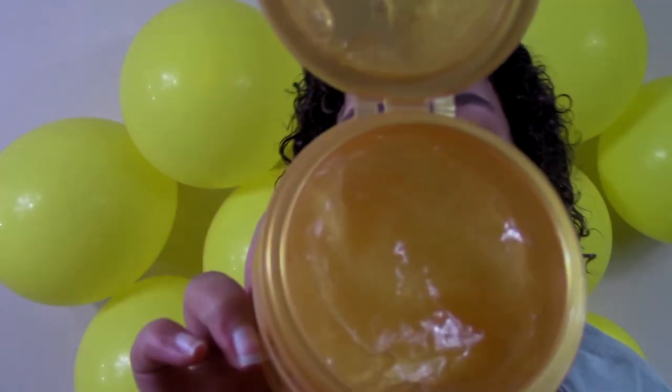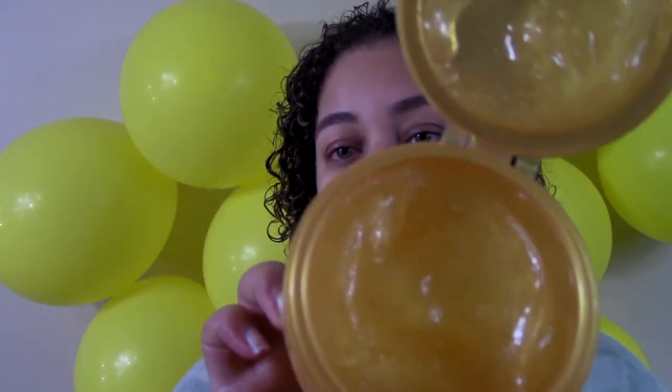So let's bust this baby open. There are literal sparkles in it. It smells good. It feels like regular gel and looks like regular gel — but does it act like regular gel?